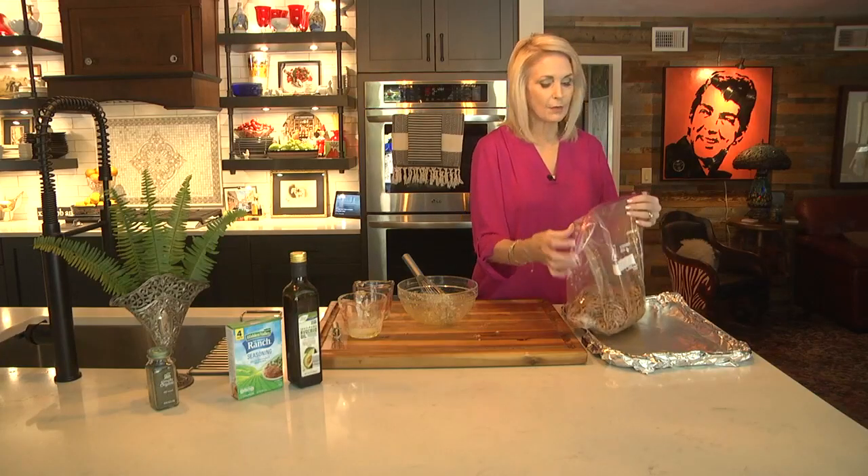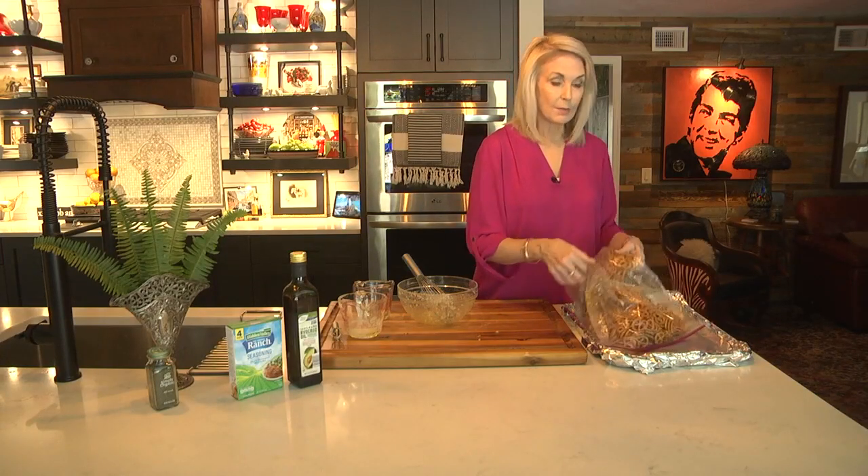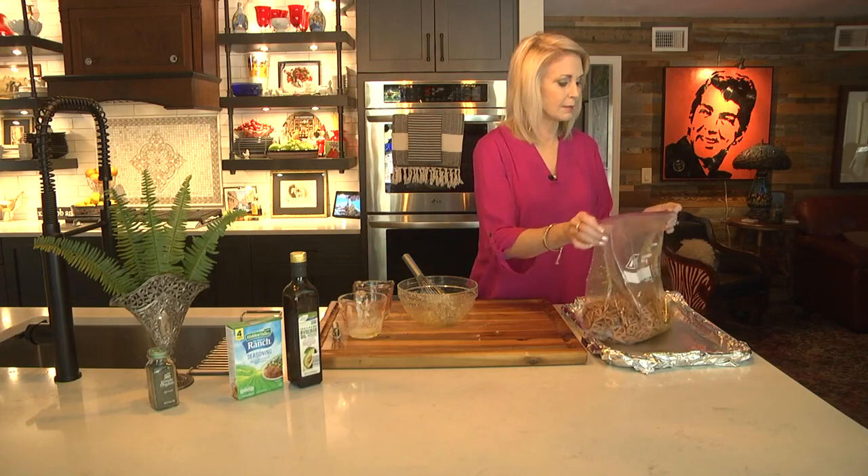Leave a little bit of air in there so that when you toss this around, you make sure you get the seasonings on everything. Again, this will be at 275 — 10 minutes, give it a stir, 10 more minutes and it'll be done. All right, let's get this in the oven.